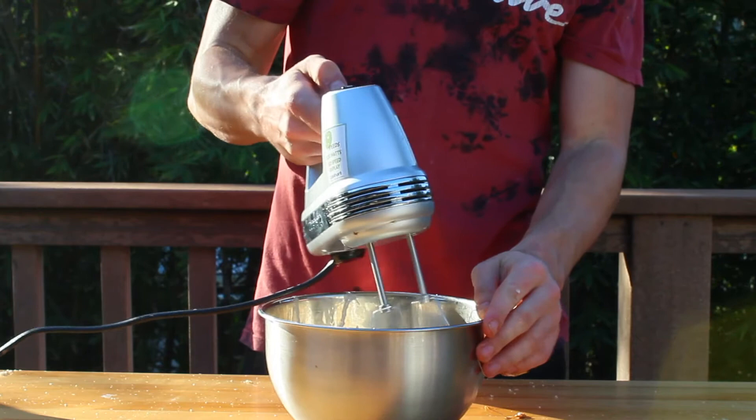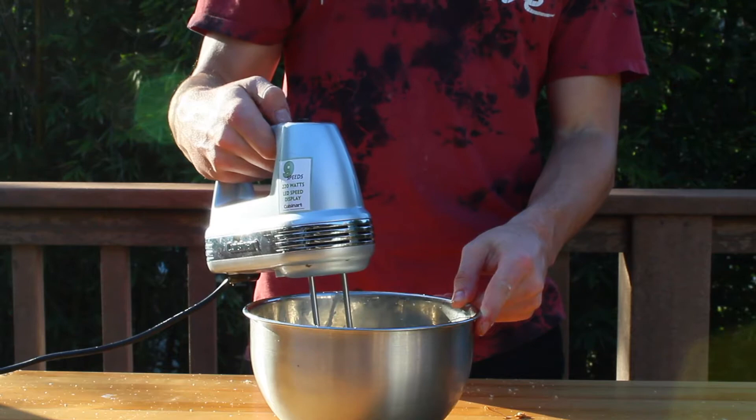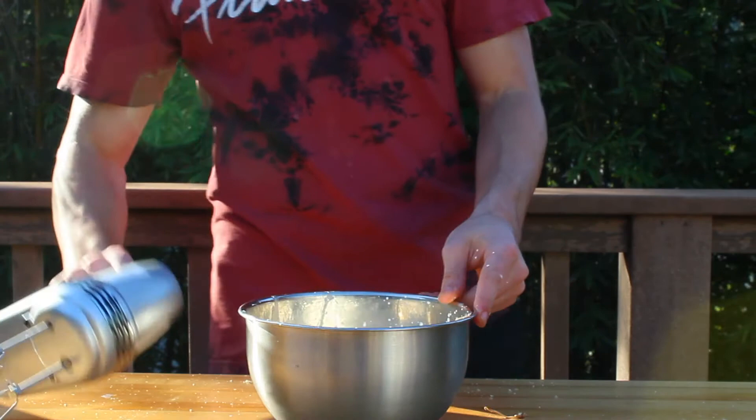Anyway, once you've added in all the ingredients, beat them with a hand mixer at high speed until the mixture is fluffy and holds a stiff peak, kind of like whipped cream. This usually takes around 3 minutes. Once the frosting is done, just go ahead and set it aside for now.